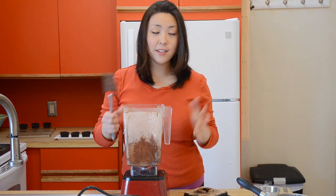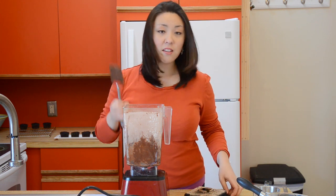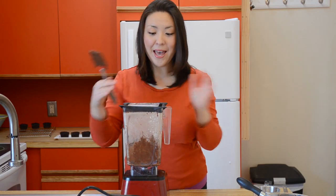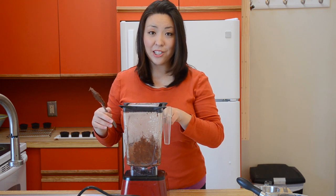This blender, by the way, is a Blendtec. It is the best blender I've ever used, and I'm actually giving one away this week on 15 Spatulas. So head over to 15spatulas.com and enter. This retails for around $570 with the twister jar, and one of you is going to win one.